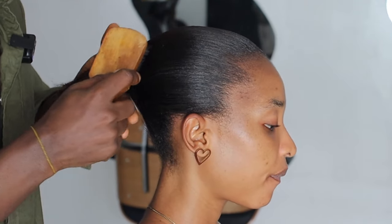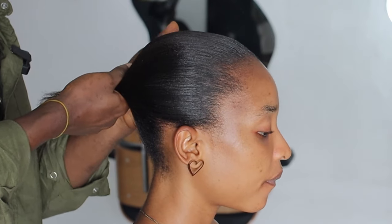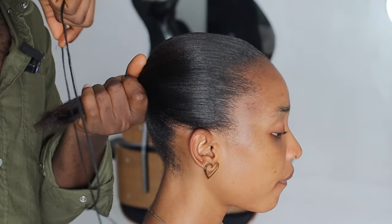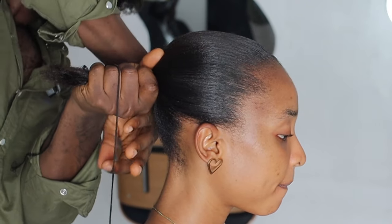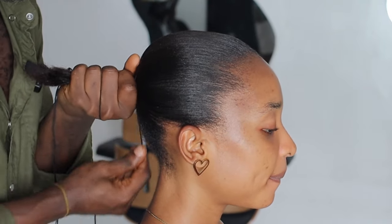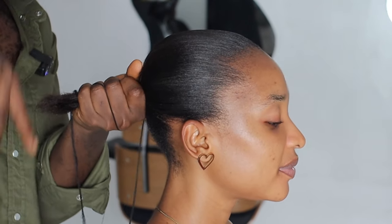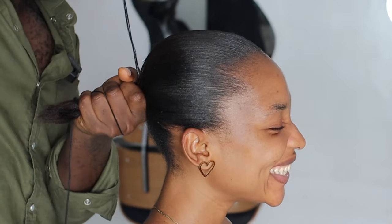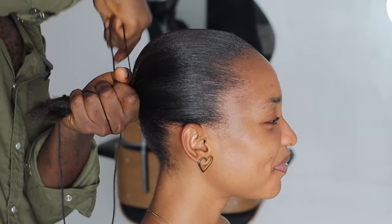We're not going to be balding this hair because remember, you need light to bald. So I'm going to use my thread to tie it down. I'll ask her to let me know if it's too tight — I don't want to be in the middle of filming and have her tell me it's too tight. So let's just tie it down.